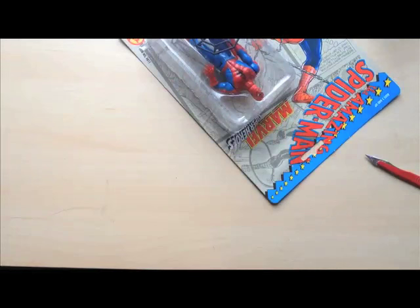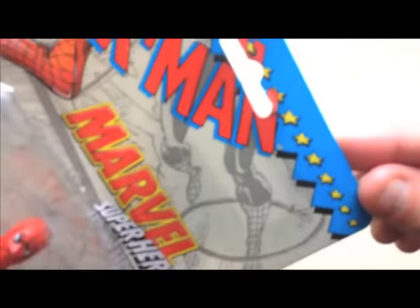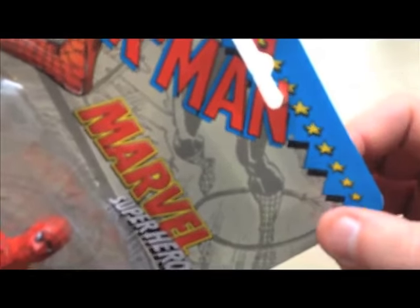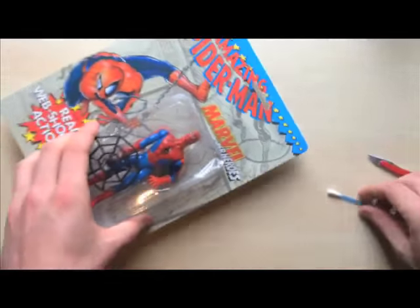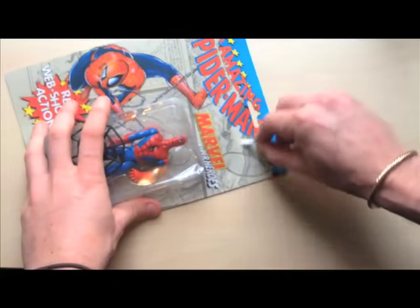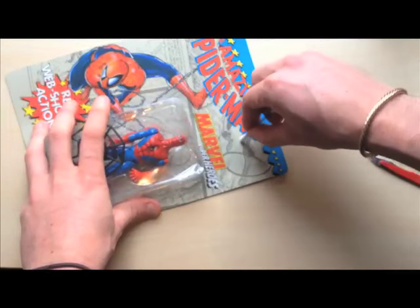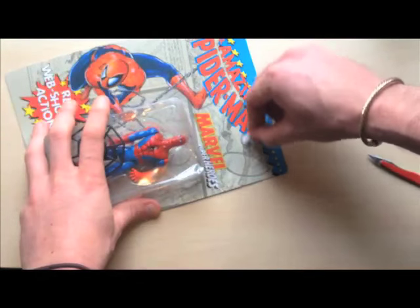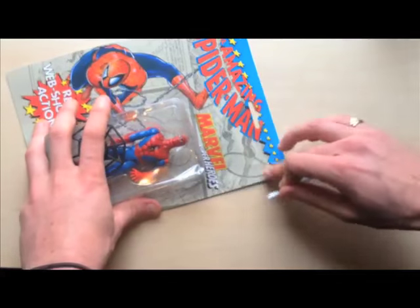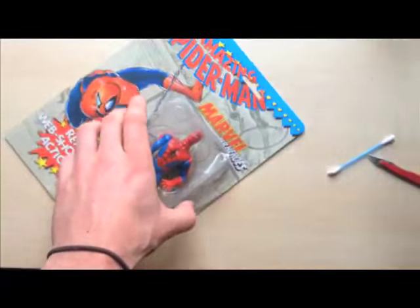Nice — look at that. You can actually see how much cleaner the card was under the sticker. To be fair, that was a lot easier than some. Sometimes you've got remnants of the sticker left, so you get a cotton bud and just lightly rub at it until it goes. Not too bad.